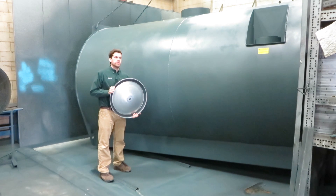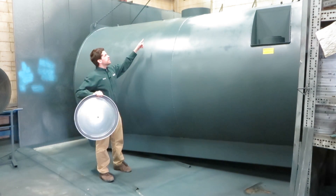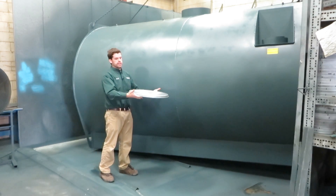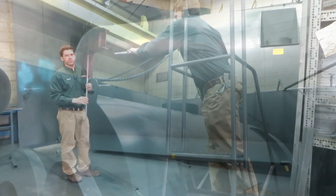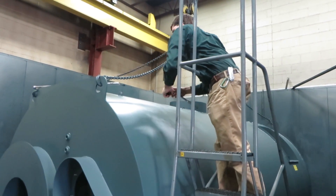The manway cover for the 3200 is the standard cover that's on the 1500-2000. You can see the manway ring up there — it's right in the center of the tank and it goes on in the same way. On the 3200 there are actually three magnesium anode rods, which is more than the 1500-2000 or Junior.